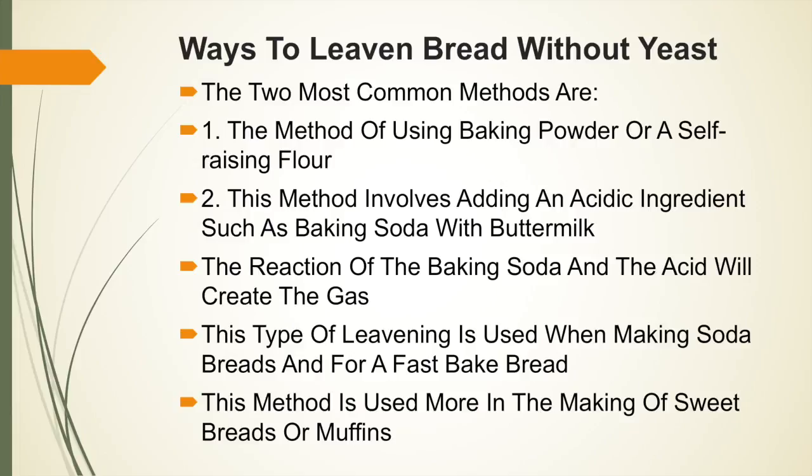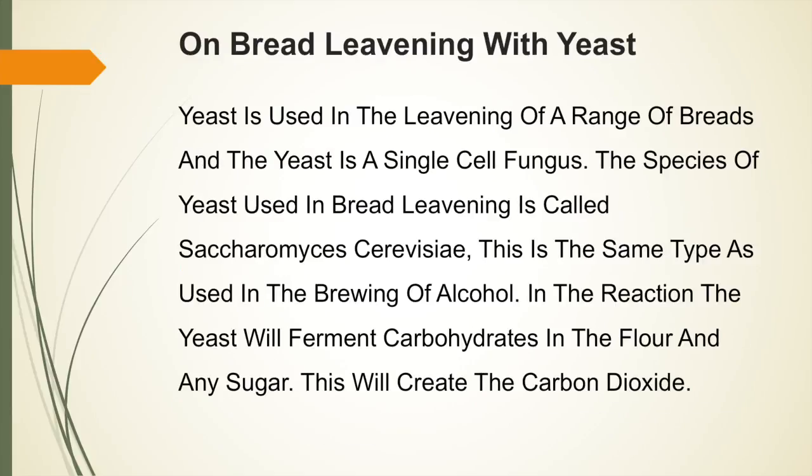This method is used more in the making of sweet breads or muffins. Yeast is used in the leavening of a range of breads, and yeast is a single-cell fungus. This species of yeast used in bread leavening is the same type as used in the brewing of alcohol. In the reaction, the yeast will ferment carbohydrates in the flour and any sugar within the bread, creating carbon dioxide, which is the gas that helps produce the leavened bread.